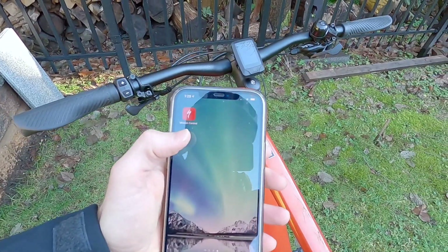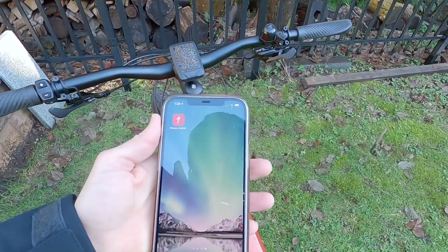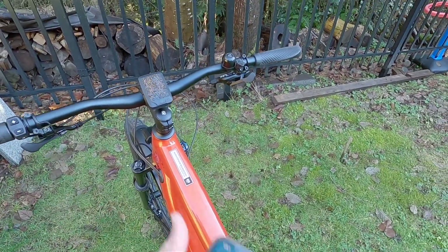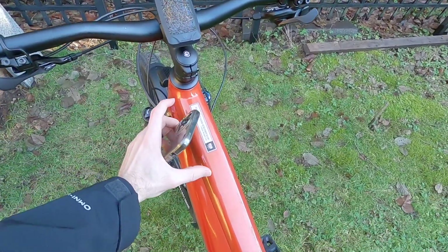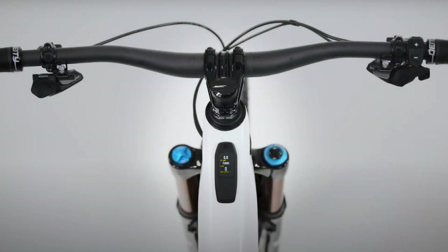You don't need the Mission Control app, but this thing is great. I think it's actually one of the best smartphone apps for electric bikes on the market today. It's the same app for all of their electric bikes, whether you've got an SL Creo or a Turbo Levo. All the bikes use the same smartphone app, but they might have different displays. Some of the fancier bikes have the TCU, the Turbo Control Unit, built into the top tube.